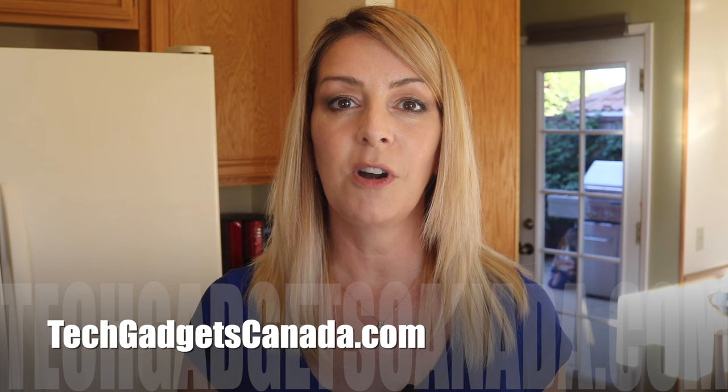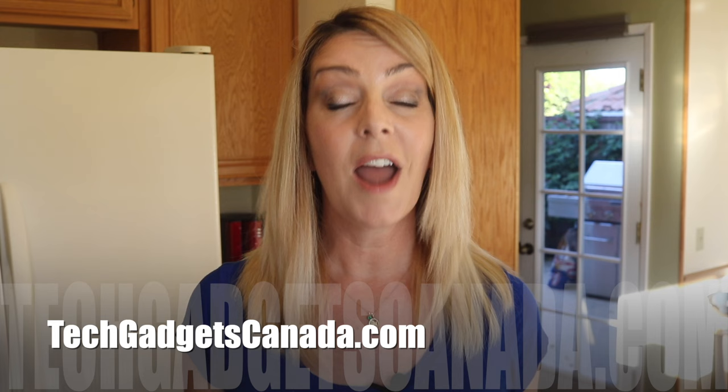The Lark bottle in this 25-ounce size, which is double-walled and insulated, costs about $95 US, and you can get it from Lark's website or from Amazon. If you want to read this review or reference any of what I talked about, head over to techgadgetscanada.com where I've posted a full write-up. You can ask me any questions about this bottle either there on the blog or here on the YouTube channel.